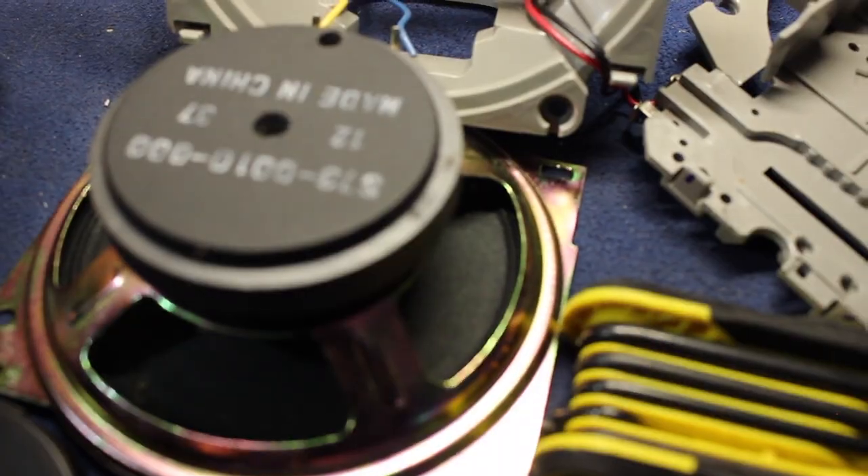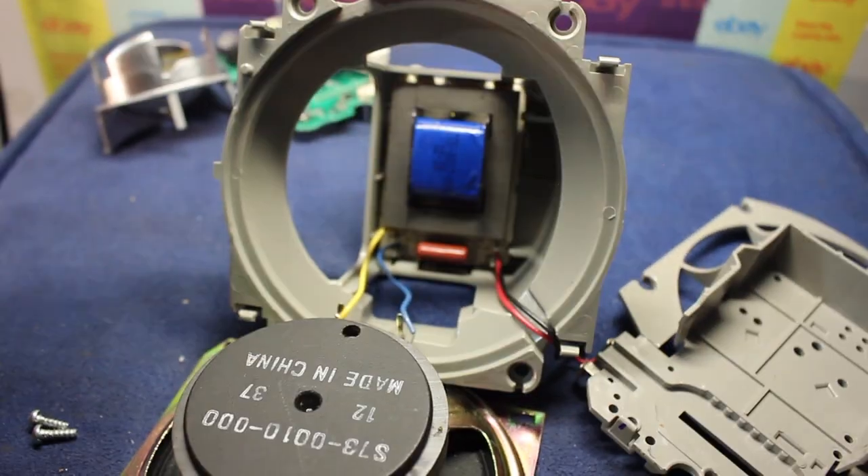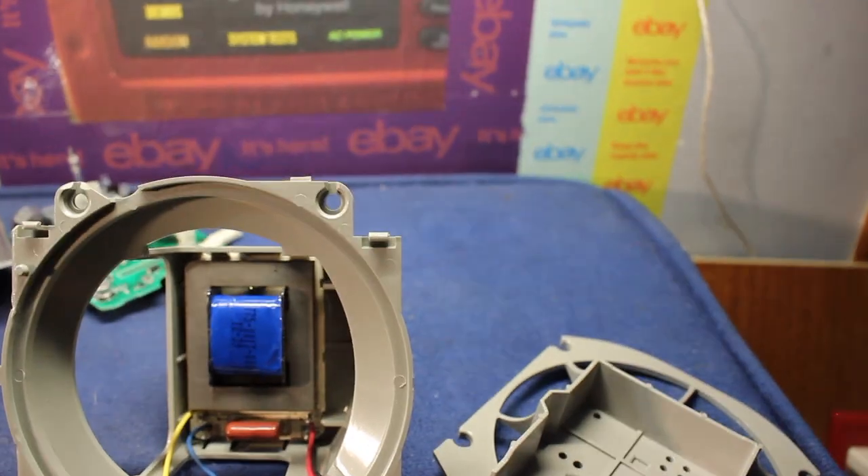Now this speaker is obviously cheap — look at it. It says made in China; it has no brand. But that's a look inside. We've pretty much gone over everything, which means it's time to put it back together.